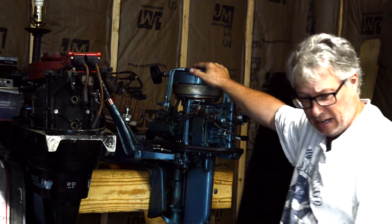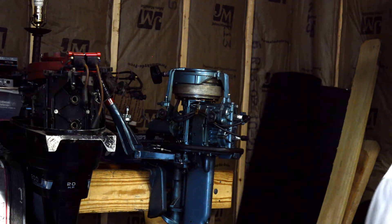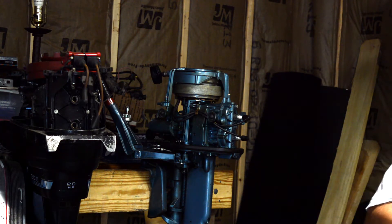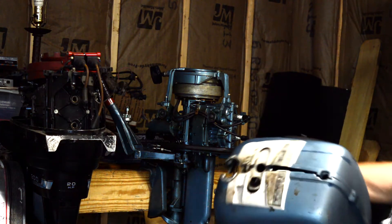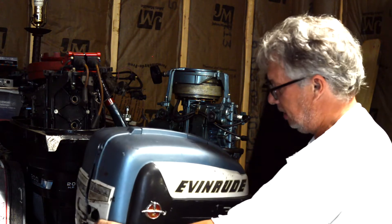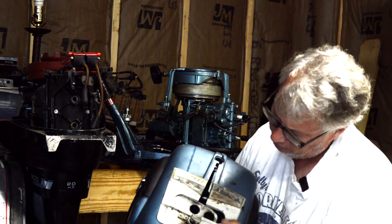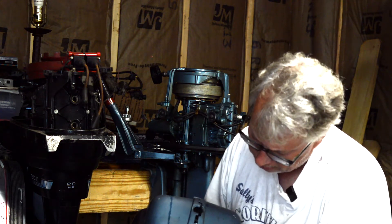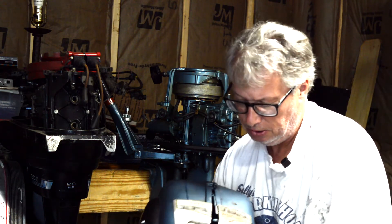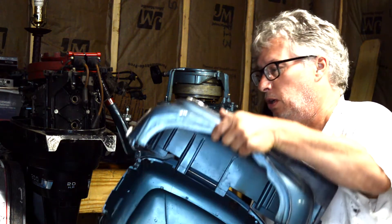This little guy is an Evinrude Fleetwin. I don't know much about this at all - I know engines, but this is probably a really early design, probably the earliest one I've been involved with. Here is the cowling - it's like the chaps, I guess you'd call it. It's an Evinrude and it says Fleetwin. It kind of goes together like a Mercury, and then it opens up like this.